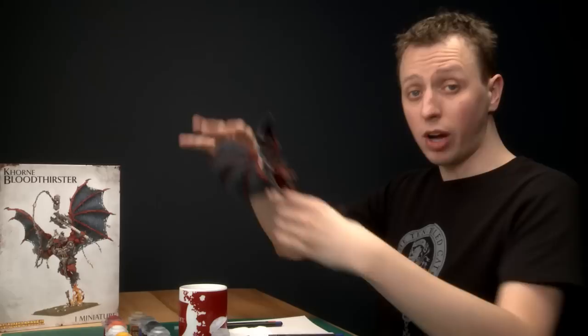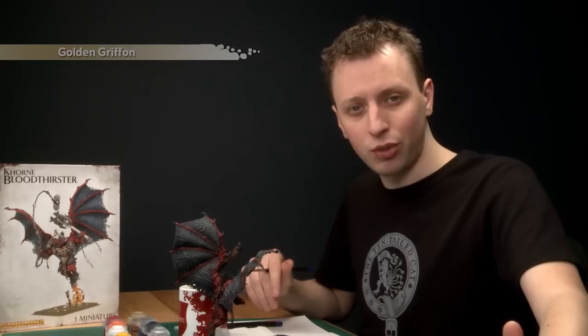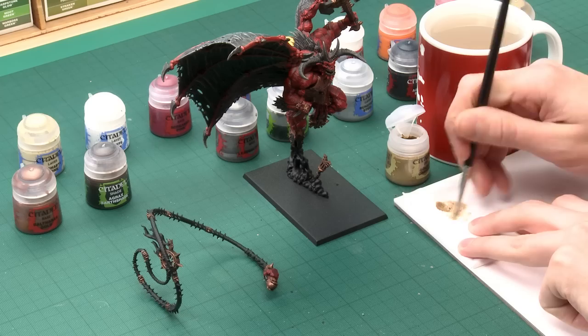With the shade dry you can see we've added loads of depth to all of that brass, and we're now ready to highlight it. I'm going to be dry brushing this using Golden Griffin, and I'm using my medium dry brush to do this. Be aware that some of the brass details buried into the Bloodthirster's skin I'm not going to dry brush, because dry brushing is a messy technique — it's impossible to do those parts without getting Golden Griffin all over the red skin. We'll come back to those parts later when we're highlighting the silver. The method here is the same as the dry brushing we did earlier: get some paint loaded on your brush, use a tissue to work the paint in amongst the bristles, and you're looking to have very little paint left on the brush before you start applying it to your miniature.